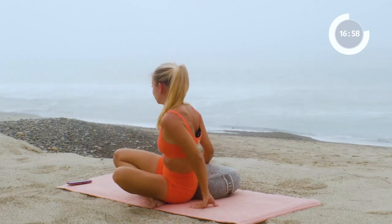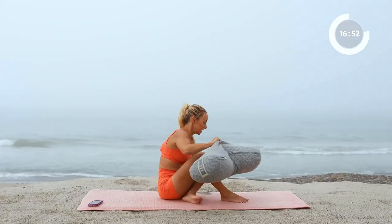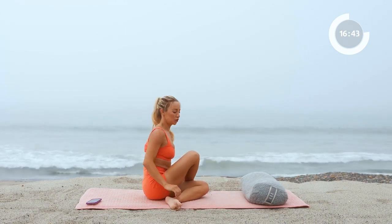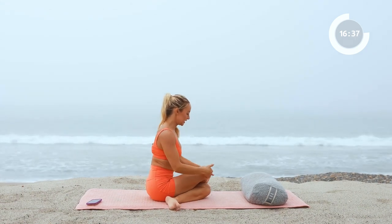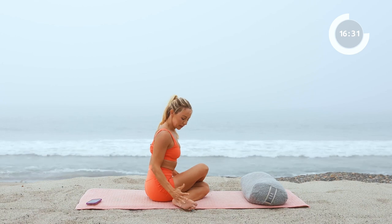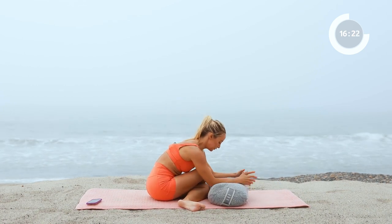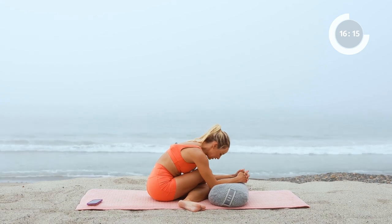We're going to move into some hip work now. Take the bolster in front of you and we're going to take a nice double pigeon. A couple of options: your first option is basically just a seated twist. To go a little bit further, take the knees and try to stack them right on top of each other, with the feet nice and flexed. Maybe you can lift up the feet so they're a little bit further out from you. Take the bolster and just allow yourself to release and stretch right here. Hold here in this stretch and breathe.